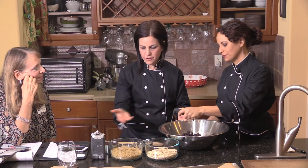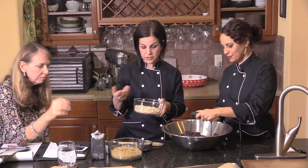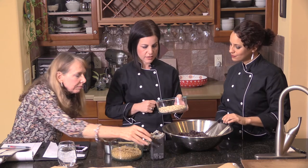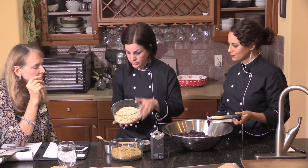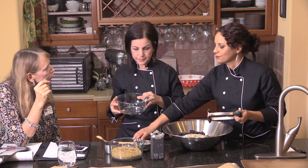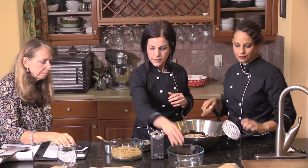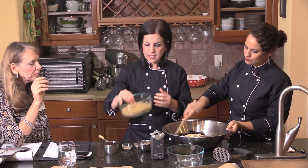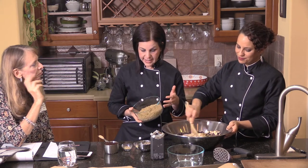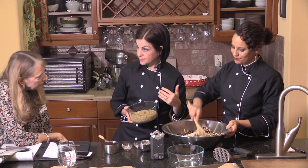Another great thing about these burgers is that they use very few ingredients — just five or six with the barbecue sauce. We have rolled oats here; you could also use quick-cooking oats and that makes them cook a little quicker. We also have quinoa, which we call a superfood or supergrain. It's actually a seed, but it's a complete protein — very filling and gluten-free.